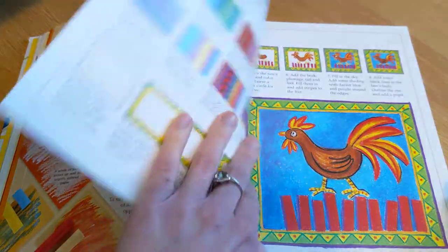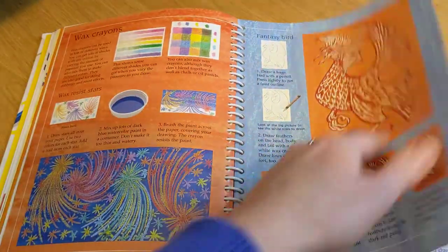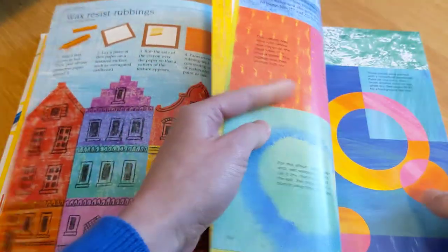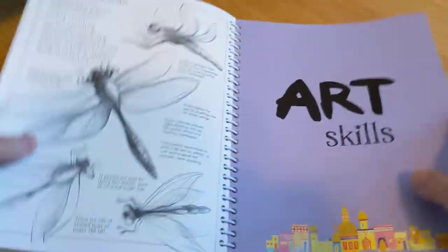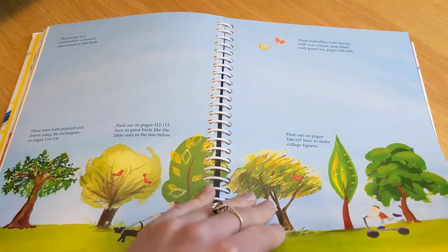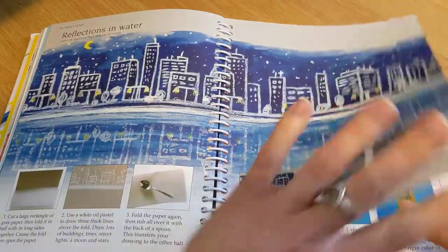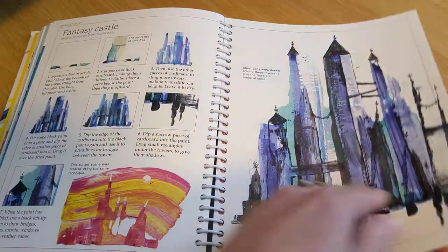Chalk pastels. And then we get into the next section — Art Skills. Again, the materials, and how to do reflections in the water. It shows you step by step on each page how to do that certain thing.